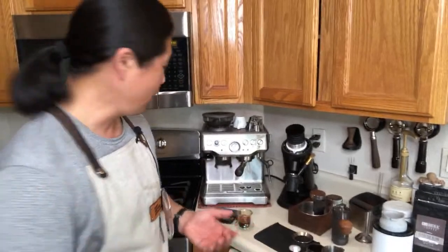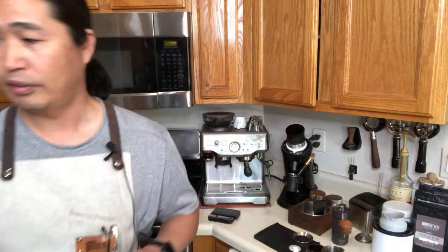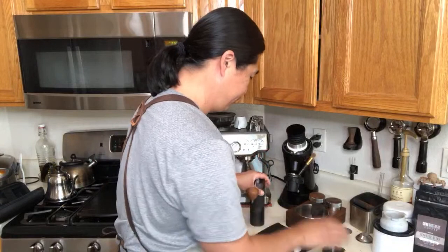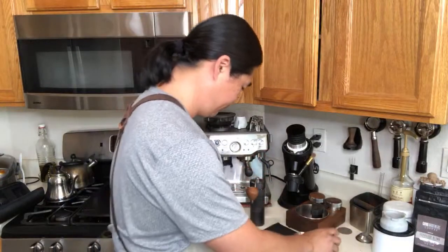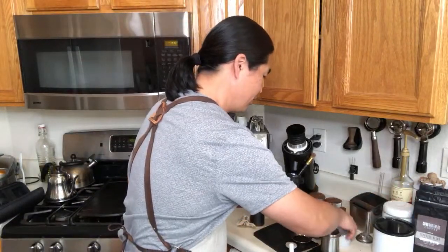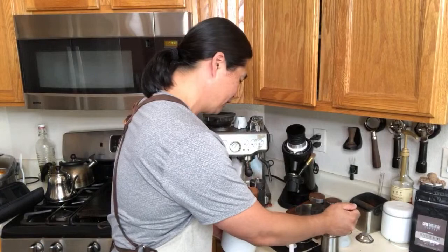Let's pull one more shot. First shot is done; I'm going to do another 18 grams. By the way, for those of you looking for a hand grinder — once you pass a certain price point, you start wondering whether to buy an electric grinder instead. But the $150 to $200 range is kind of the sweet spot for hand grinders.